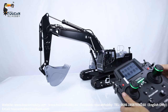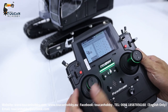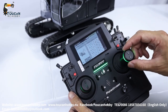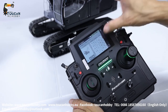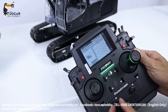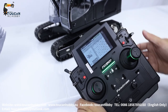Let's see the radio settings — go to function assign. Channel 1 is platening, G4. Channel 2 is the big arm, G2. Channel 3 is the small arm, G3. Channel 4 is the bucket, G1. Left track is VRD, channel 5. Channel 6 is the right track, VRE. Hydraulic pump is VRE, channel 7. Channel 8 is the light, SWH. So that's all the functions.